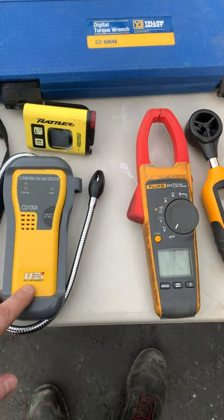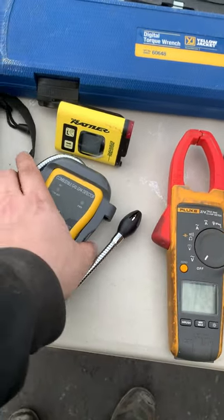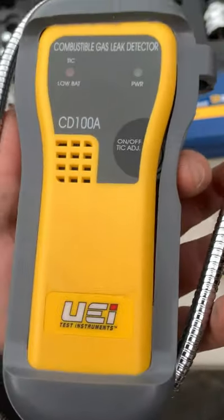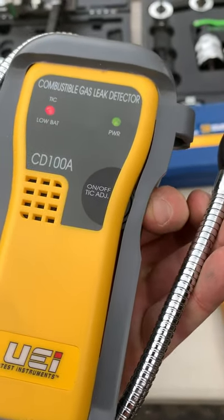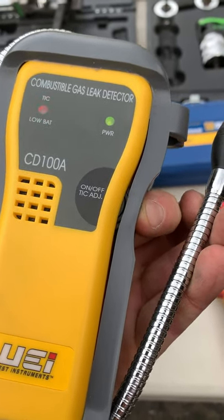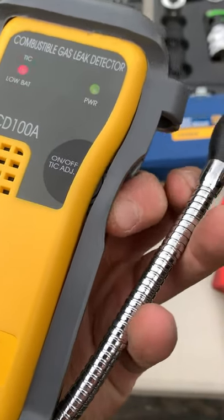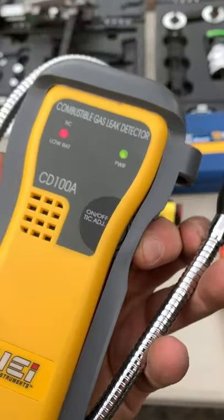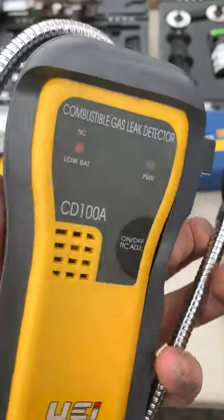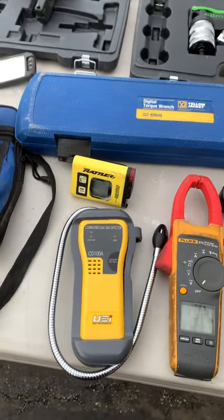We've got our combustible gas leak detector. If we have a gas leak somewhere, I can use either soap bubbles or bust this guy out. What he's going to do is signal once we start finding a gas leak — the beeping sound starts buzzing really fast once we find something that's leaking. Really nice just to start pinpointing leaks if you do smell something.